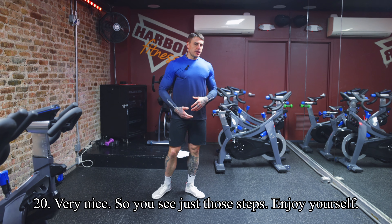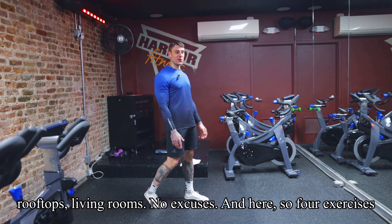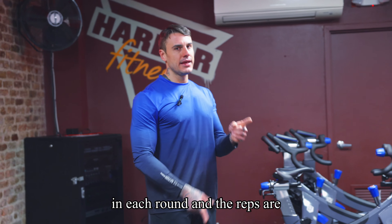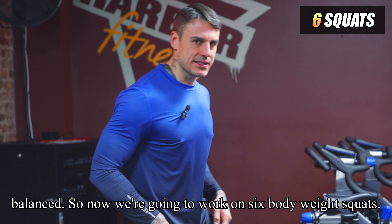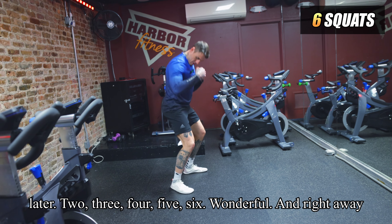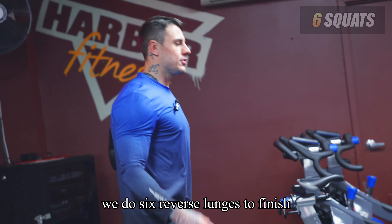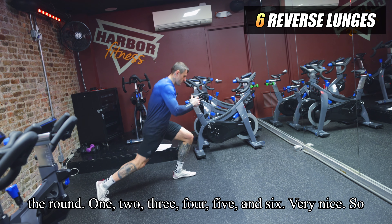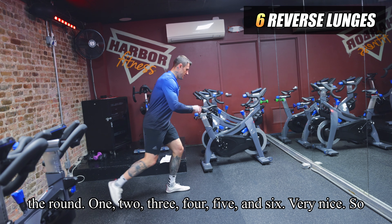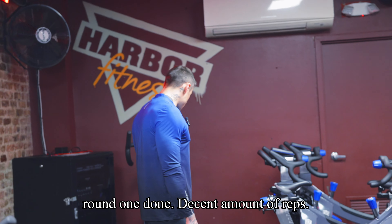Those steps — enjoy yourself. Whether you're indoors, outdoors, on rooftops, or in living rooms — no excuses. The reps are balanced across the four exercises in each round. Now we do just six bodyweight squats — you'll understand why later. And right away, six reverse lunges to finish round one. Round one done!